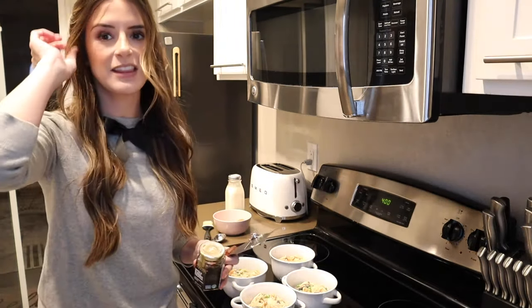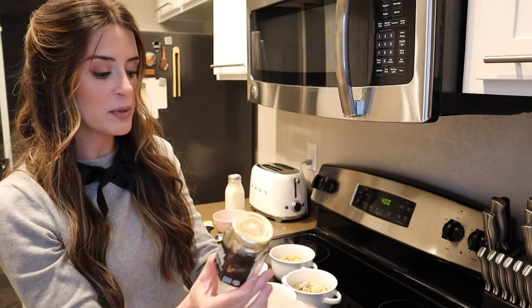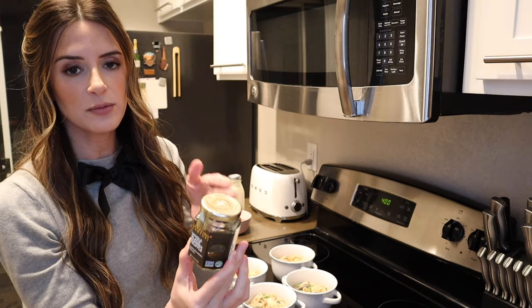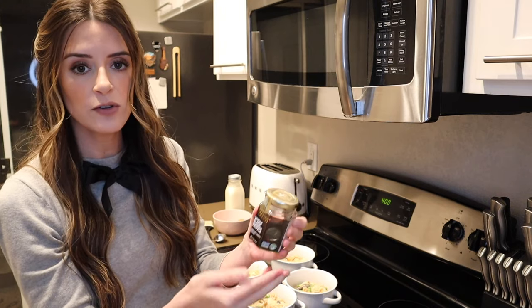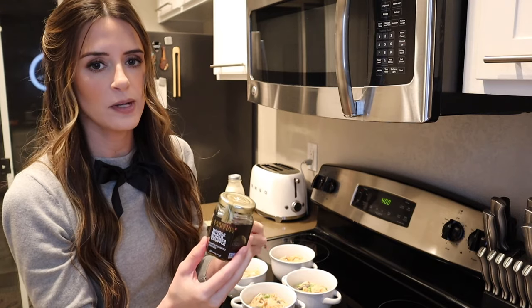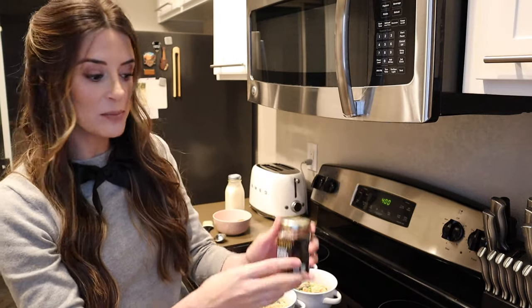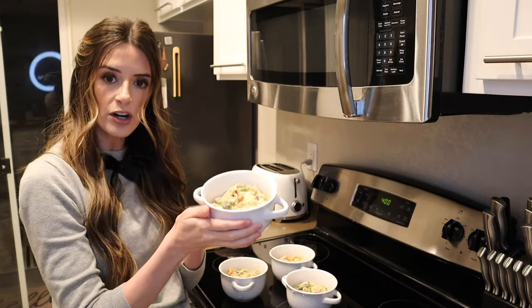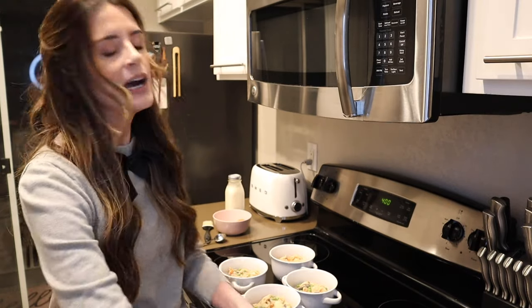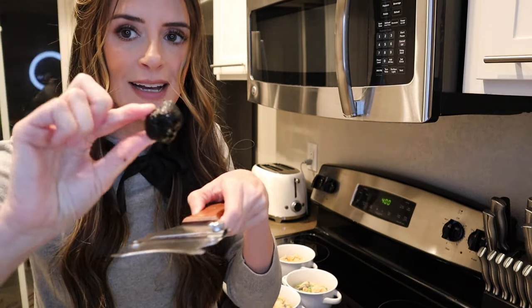Now is the fun part — it is truffle time! I learned a lot about truffles trying to get them. There are white truffles and black truffles, and then there are winter truffles and summer truffles. I got whole black summer truffles, but black winter truffles are really sought after — like $140 for one ounce, which is a little out of my budget. This is a little truffle shaver and I'm going to shave truffle shavings onto each pot pie before we put the puff pastry on top.